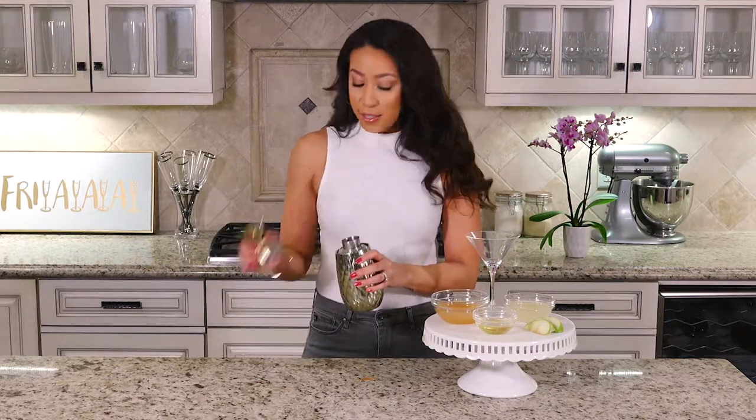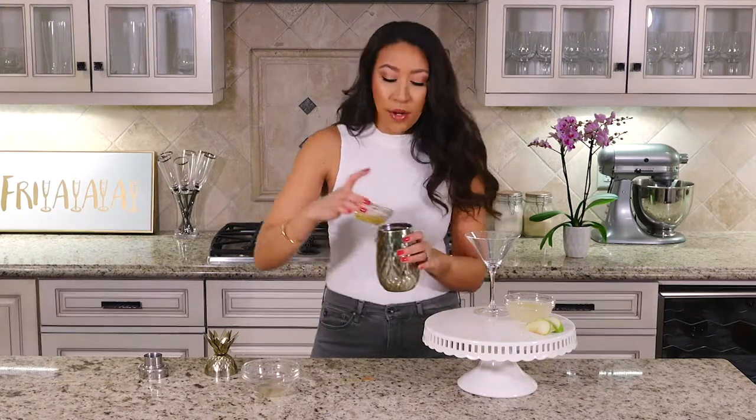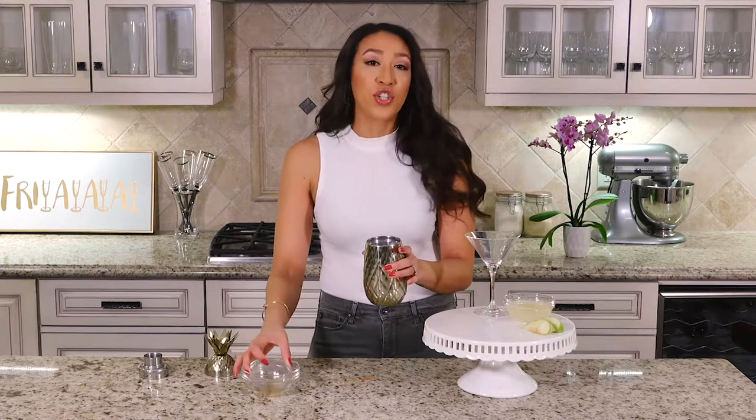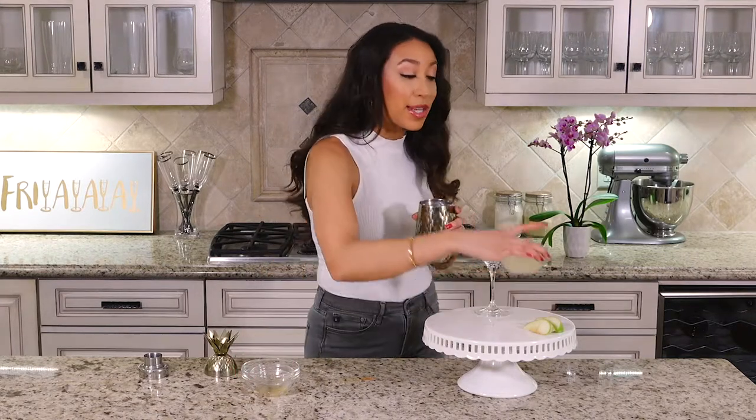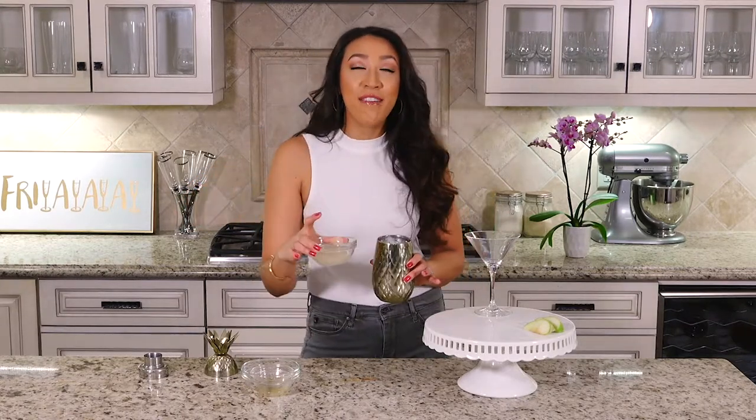After you've prepped all your ingredients, get a shaker and fill it with ice. Add your apple lime juice mixture and your honey and water — depending on how sweet you want it is how much honey and water you'll put in. Then add your ginger infused vodka.